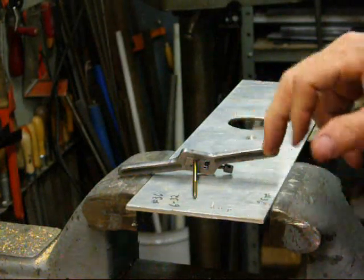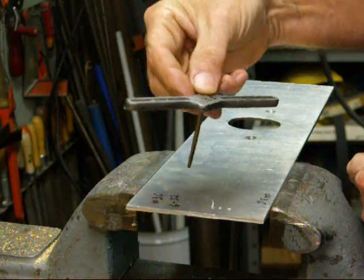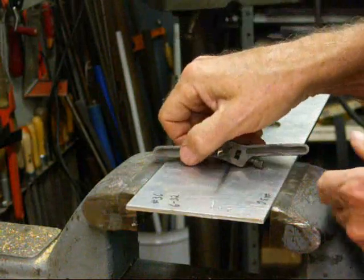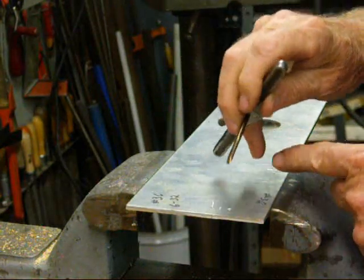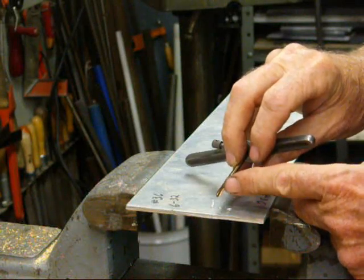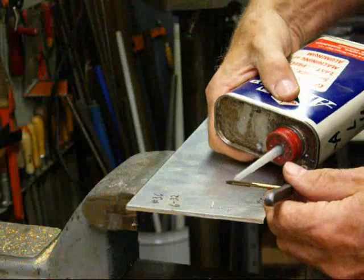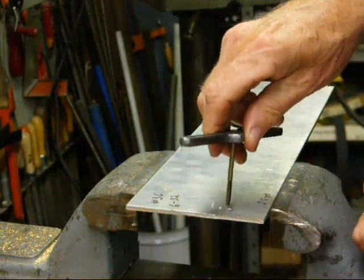For the final hole, this is a 6-32 tap — quite small. I'm using a small tap wrench of a different design, made by Morse. The holes have been drilled with a number 36 bit, looked up on a chart. This is a high-speed 6-32 tap, brand new, never been used. It's a two-flute machine tap, sometimes called a gun tap. It will push the shaving through the bottom rather than coming up the top or getting into the flutes. I'm going to use a little bit of fluid on that, because this is about 1/8-inch thick rolled aluminum and it's gummy.